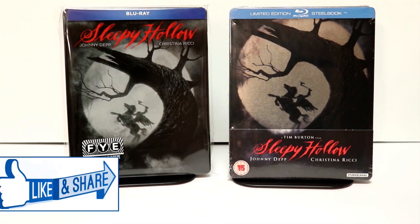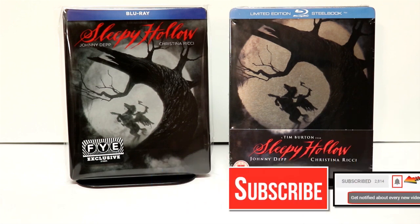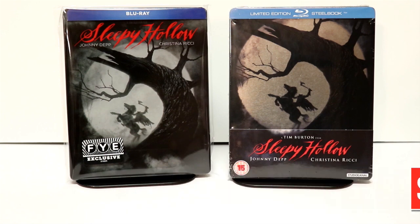Leave me a comment below. Let me know which of these that you prefer. Let me know what you thought about the movie Sleepy Hollow, if you've ever seen it. I really do enjoy reading your comments. If you like what you saw here today, please give it a thumbs up and share the video. If you haven't subscribed to my channel, I'd really appreciate it if you would subscribe. Please remember to hit that notification bell so that you can be notified every time I upload a new video.